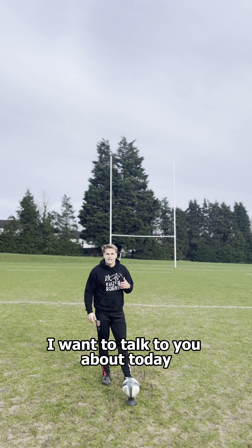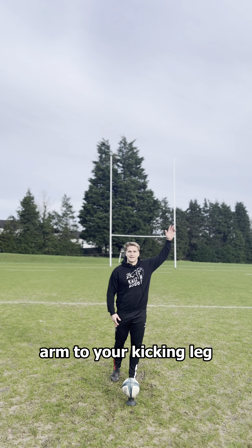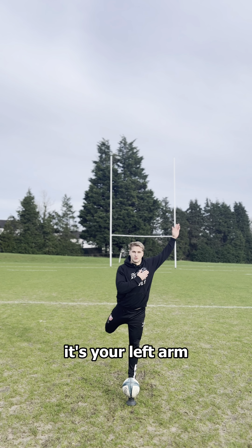The part of goal kicking I want to talk to you about today is what I like to call your pillar. What I mean by the pillar is the opposite arm to your kicking leg. So if you're a right foot kicker, it's your left arm.